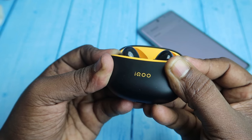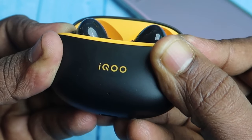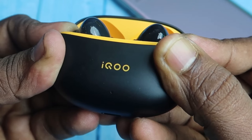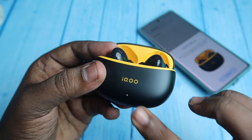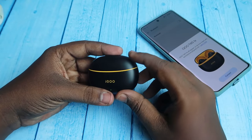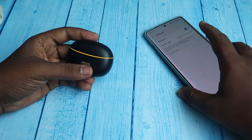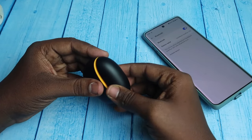You can see that the red color light blinks frequently — about five times the red color light blinks. That is the success indication for the reset completion. After that, just close the case door one time and wait for a few seconds.